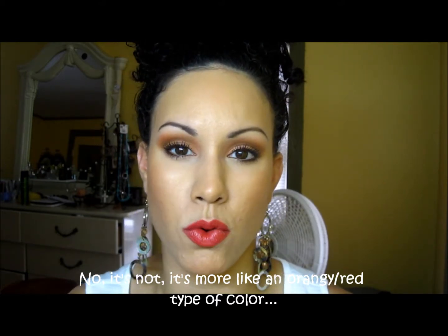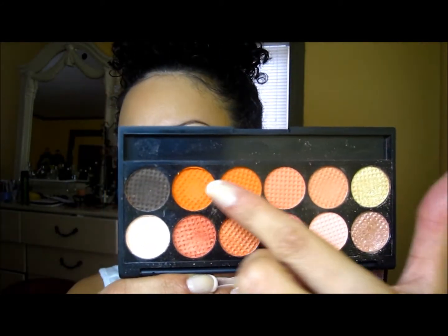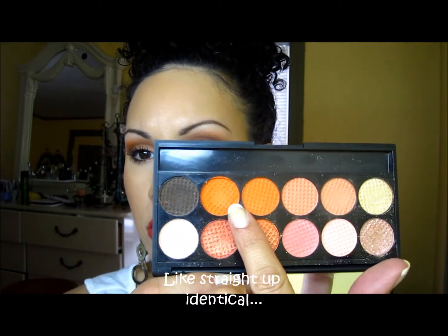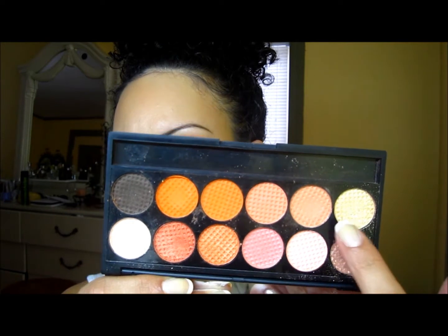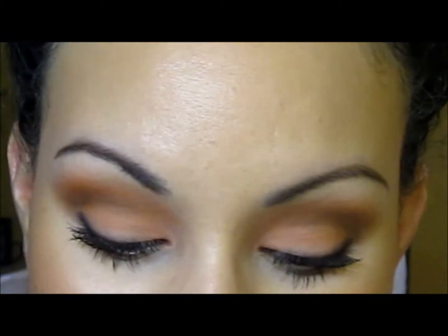Today I'm going to be using a palette from Sleek which is from the Paraguaya collection — it was a limited palette from around springtime. As you can see, these two colors are like extremely identical to me. I'm going to be using this one on the crease and this one on the lid. All the colors I'm using today are matte. This is like a pinkish color with a little bit of orange to it. I'm also using a brown to help deepen the eye look. Let me zoom in so you can get a better idea.